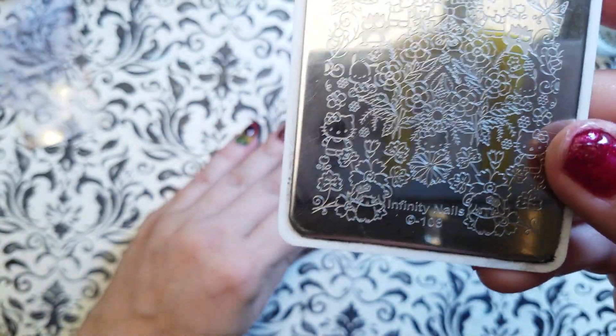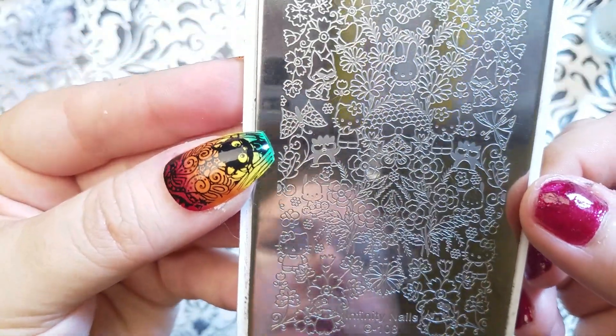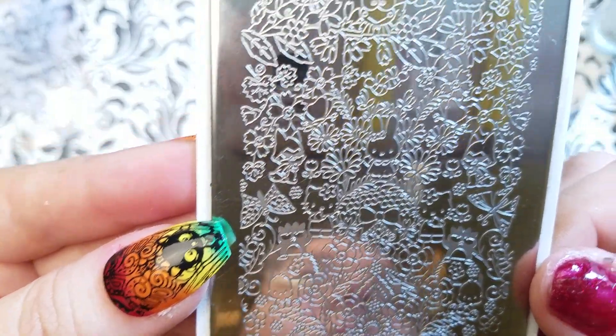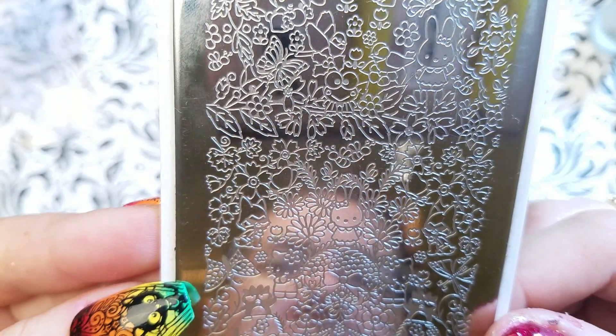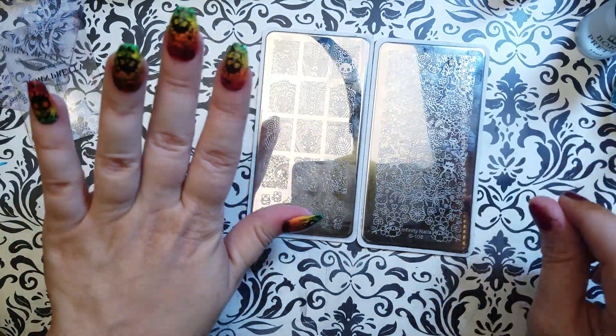I am a little surprised that we're not seeing Little Twin Stars anywhere here. Let me look and see if I'm missing them — I am not. But these flowers in between all these great Sanrio designs are very fun.